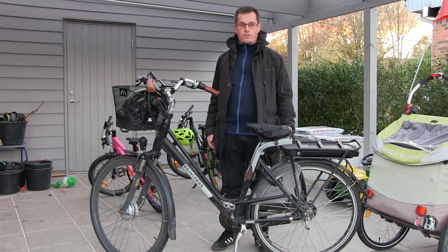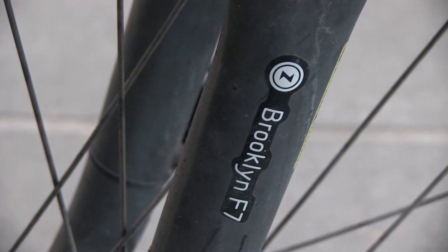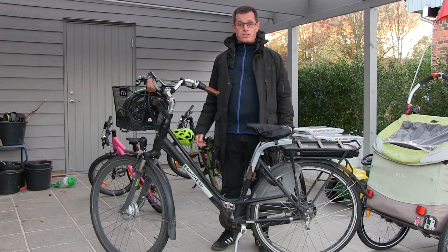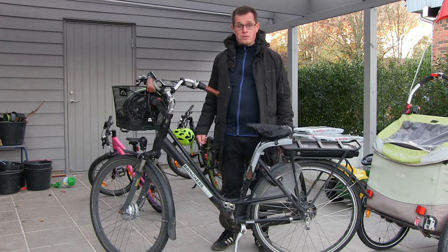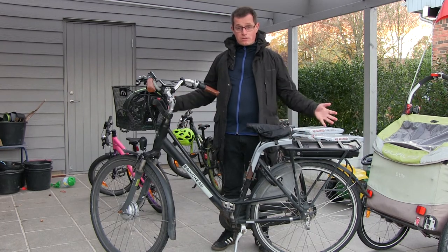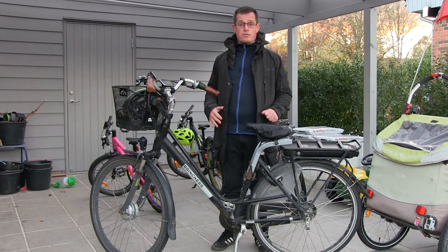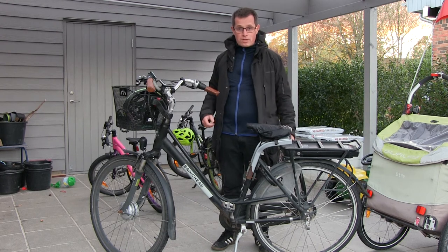Hello and welcome to this rough review of the Brinkers Brooklyn F7 bicycle. It's an electric bicycle and it's several years old. This is a one-cut with some jump cuts in between, and the advantage is I will tell you my honest opinion based on long-term usage. The disadvantage is it's a bit rough — I don't have much time for editing, so we'll jump right to it.